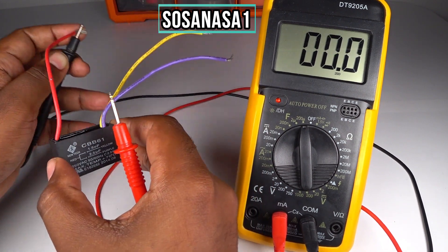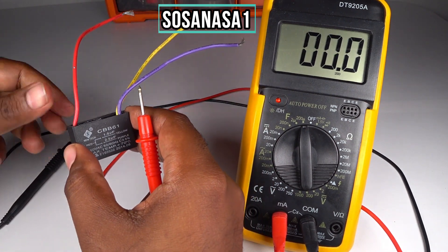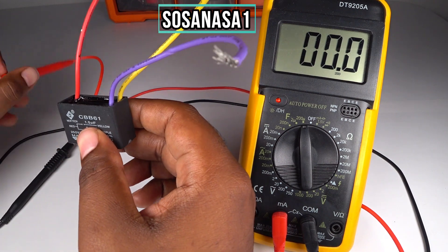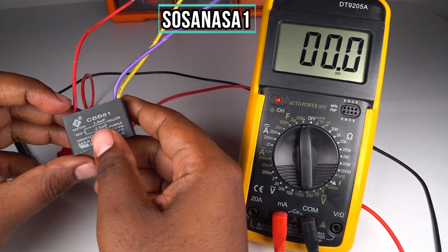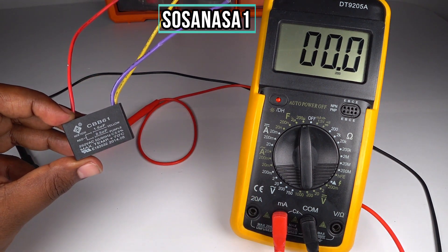And in this way, you can measure this kind of capacitor using a digital multimeter. In this case, this capacitor is not in good condition.